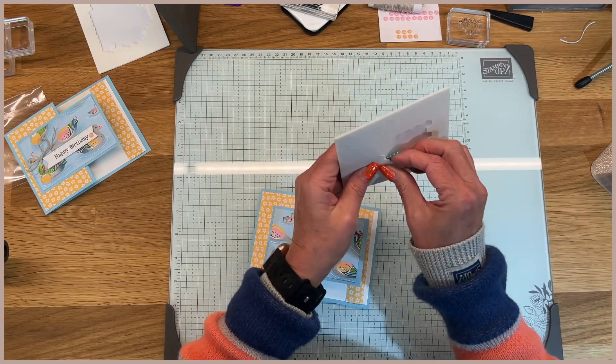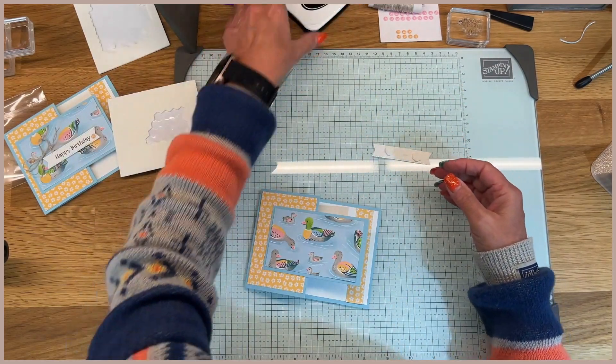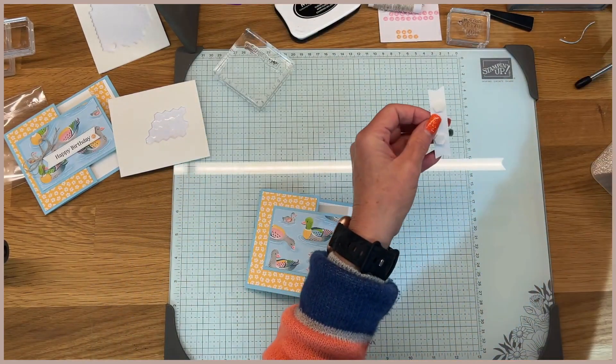I have got to check my Memento Black because I'm getting ink. I think there has to be ink on here because I keep putting ink on my hands, and it's every single time I touch that pad.